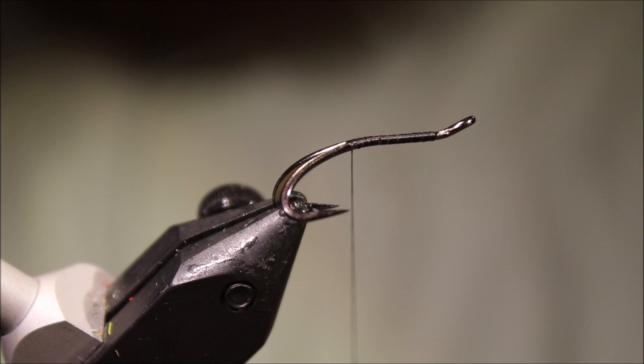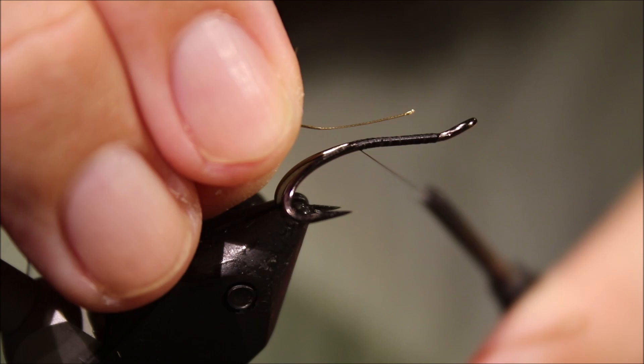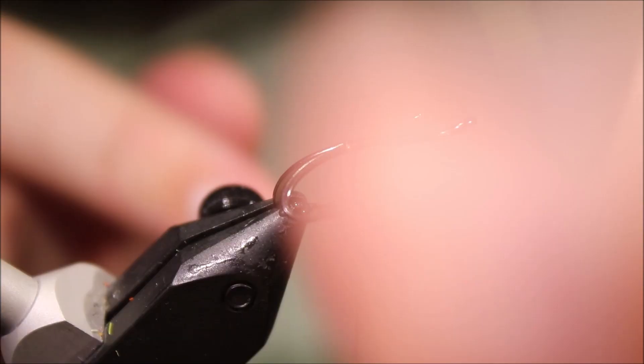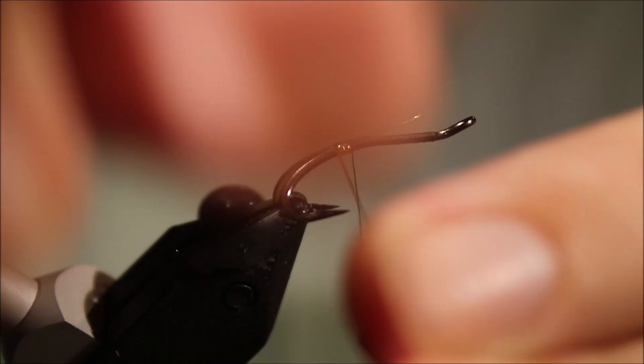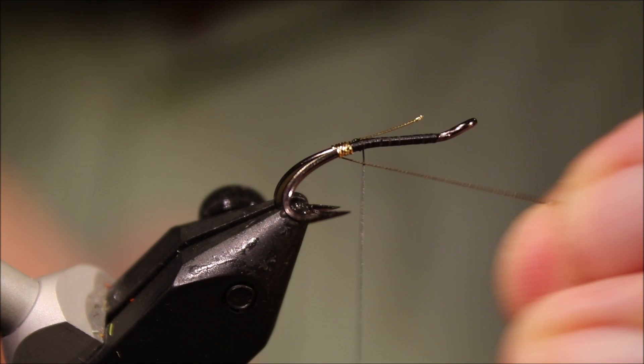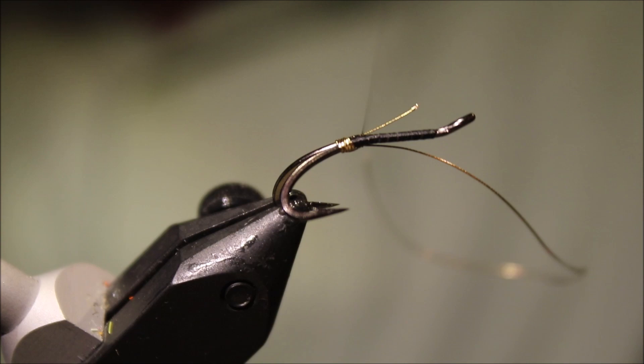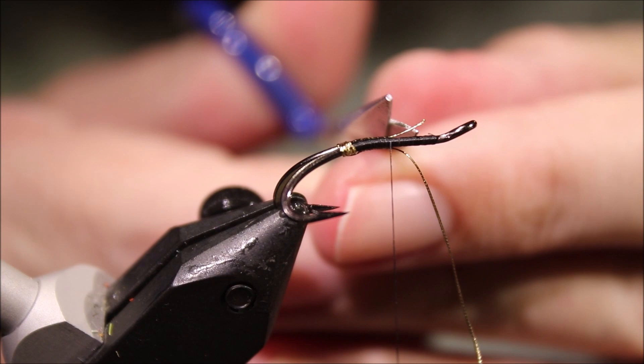So I've got a bed of thread and I'm going to catch in my tinsel — that's going to make my butt and my rib. I'll just catch that in with two or three wraps and hold it. Thread just about at the hook point, then I'll take it back four turns and the fifth will come up between the legs. Just catch that in and secure everything down, then turn that away just the length of the body and fold the rib back.